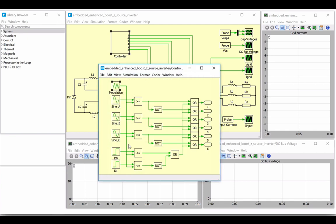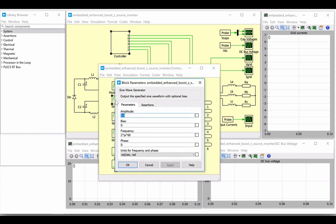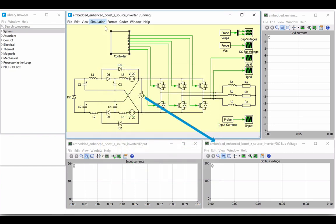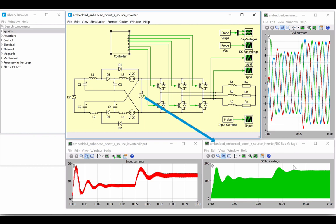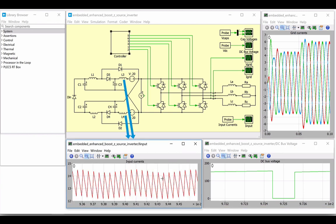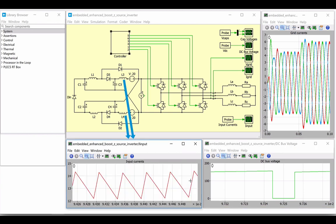With a modulation index of 80%, which gives a duty cycle of 20%, we can see peak output currents of approximately 4 and 6 amps are achieved before and after a step in the modulation set point, respectively. The inductor currents increase when the DC link voltage remains zero during the shoot-through states, and the result is that the DC currents are continuous, as seen in this scope.